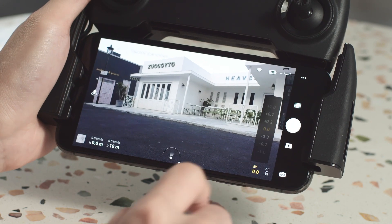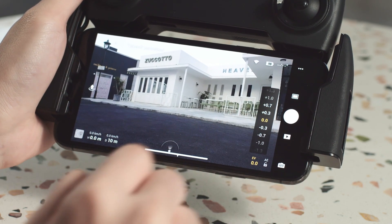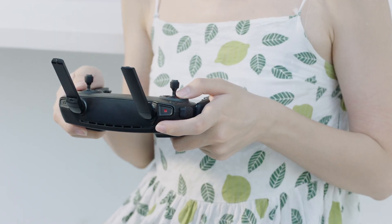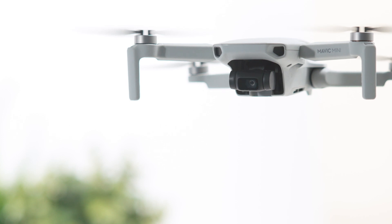You can also tap camera settings at the bottom right corner to set or adjust camera parameters. By using the gimbal dial and the shoot/record button, you can adjust the gimbal's tilt and control the camera during the flight.